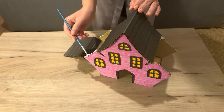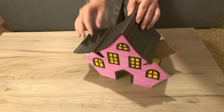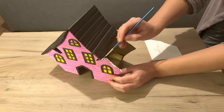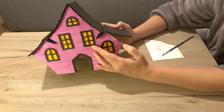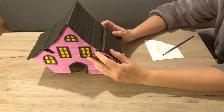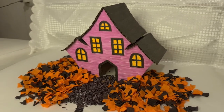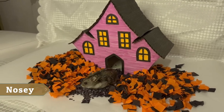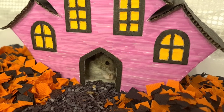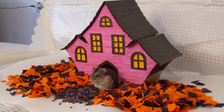Next I did the side pieces — in retrospect I should have done them first because it would be easier to hold while drying. The process was the same as for the top: I cut the cardboard, painted it with a black marker, then put some glue on the base and stuck the cardboard on top. Because this kind of glue dries very slowly, it is necessary to hold the pieces for a few minutes. I plan to use this house in Nosy's Halloween cage setup and will probably add some spider webs, maybe dark silhouettes on the windows, or something else I come up with.